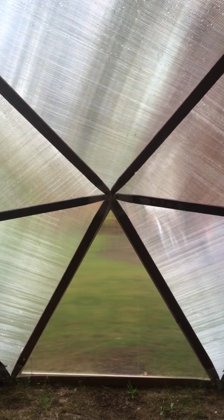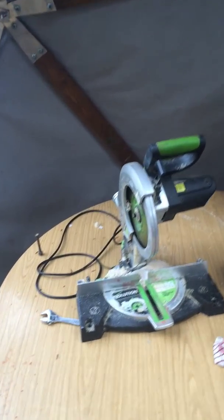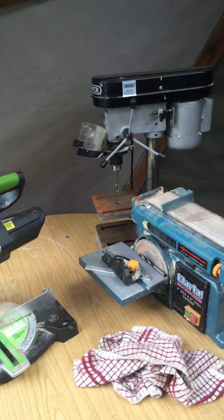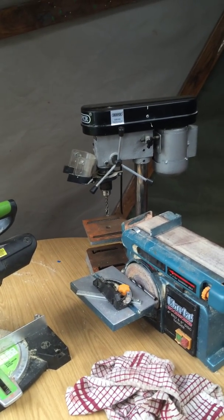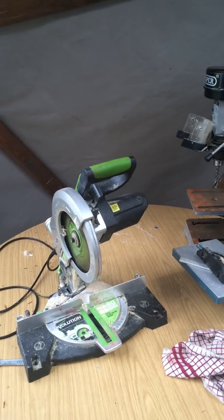I hope that helps you somewhat in deciding whether or not you want to choose the Dormade hub system to create your geodesic dome. It is really simple and can be done on the kitchen table. The tools I use are a simple chop saw for slicing the wood, a pillar drill — though a handheld drill can be used for drilling the holes — and just a sander for finishing. And that is literally all I have to produce the domes.